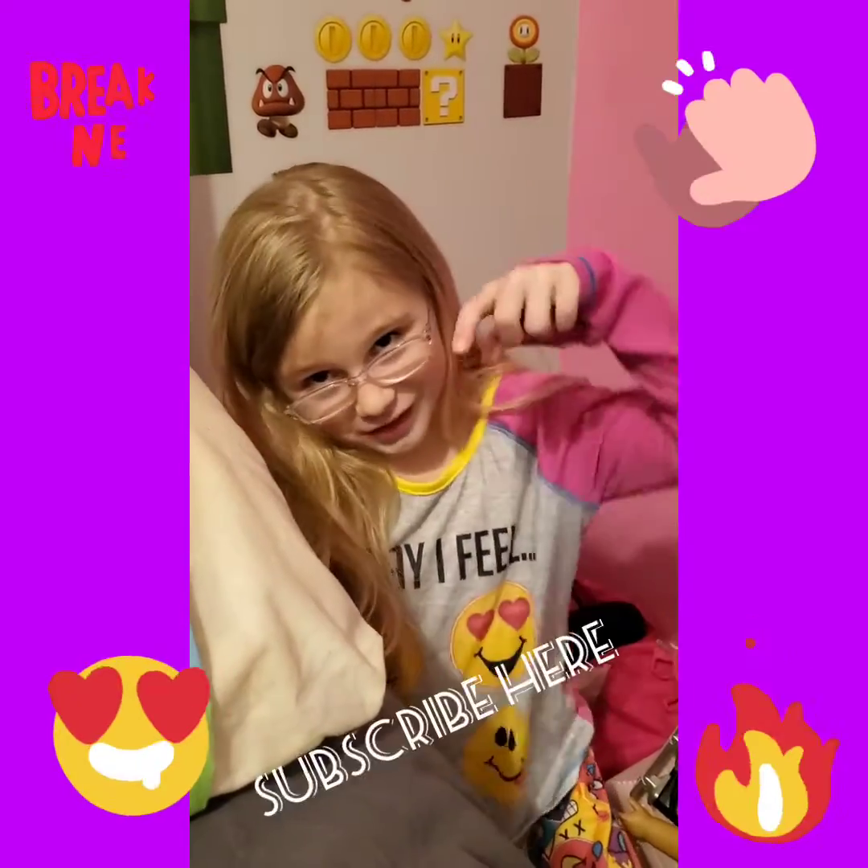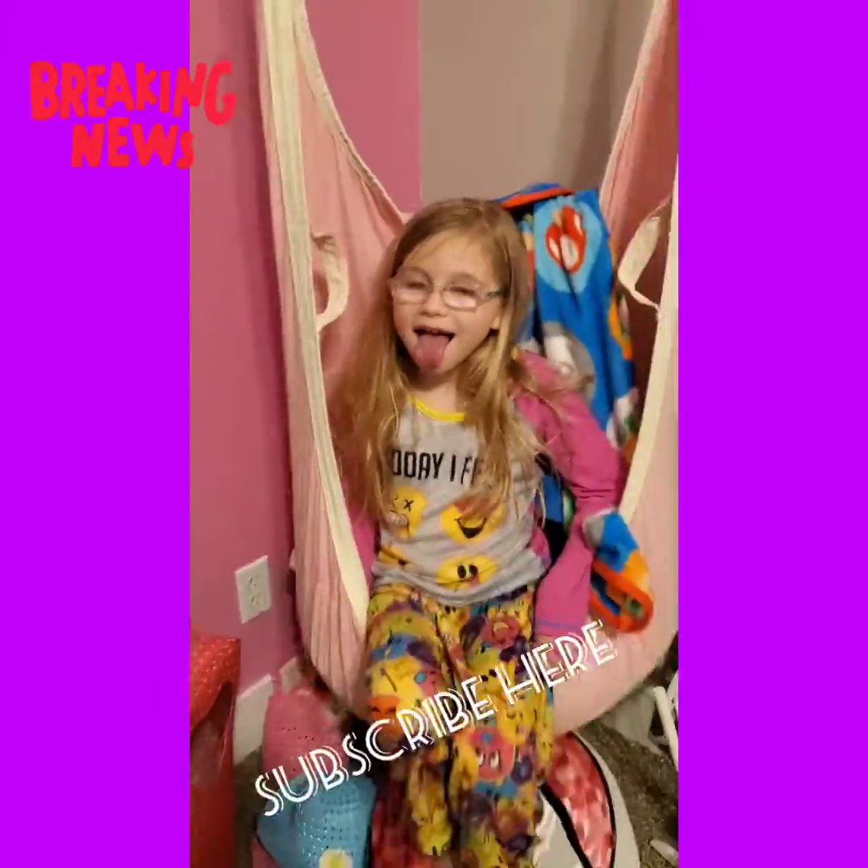You need to subscribe to my channel — click here. I'll see you in the next video. Bye!